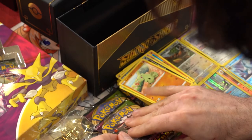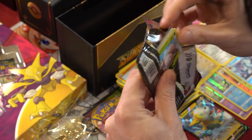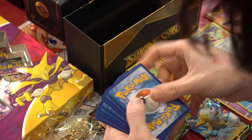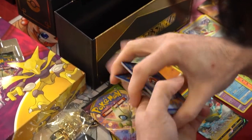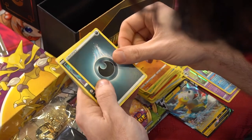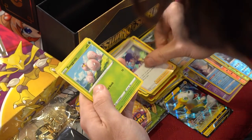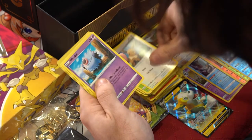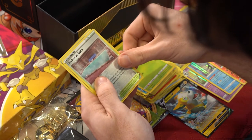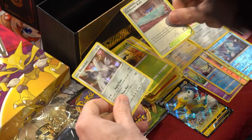Off to our first Vivid Voltage pack - starting strong with a white and green indicator. Code card, one two three four. We got darkness energy, Sableye, Dwebble, Opal, Exeggcute, Zubat, Barraskewda, Seedot, a reverse holo Cheshire Cat, and a holo rare Duraludon. Very good pull!